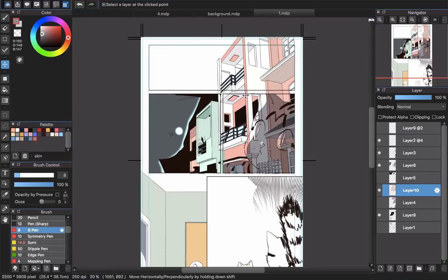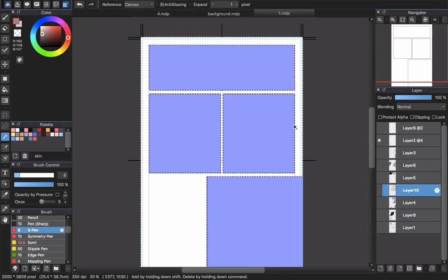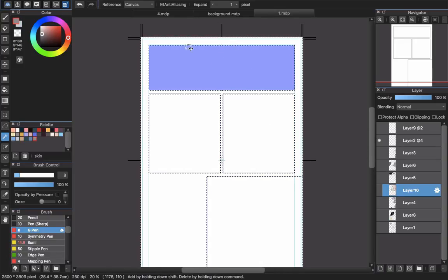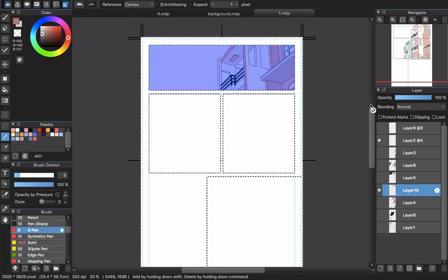Now it still has a lot of parts outside of the panels. I will turn off some layers and use a selection tool to select the outside area, holding Shift to select across panels. I leave only the panel where the background should appear, then open the layer with the background. I click Delete, then deselect with Ctrl or Command+D. You can now see the background appearing only within the panel.